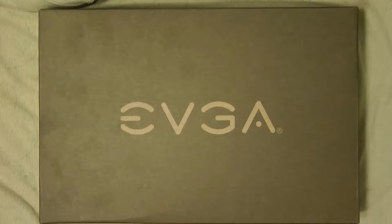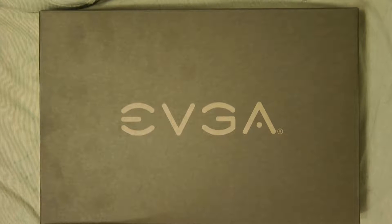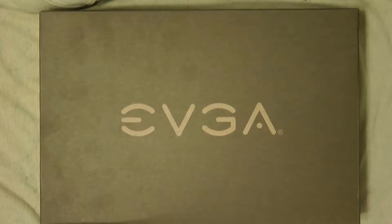Hey guys, thanks for tuning in. Today I'm just going to do a quick review of the EVGA GeForce 650 Ti.